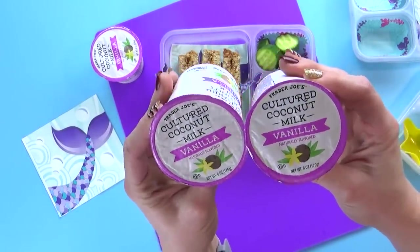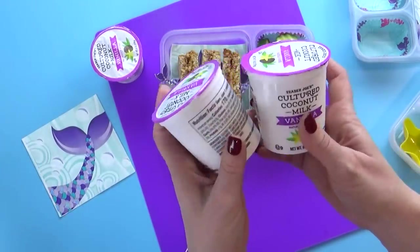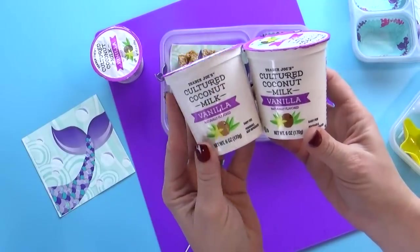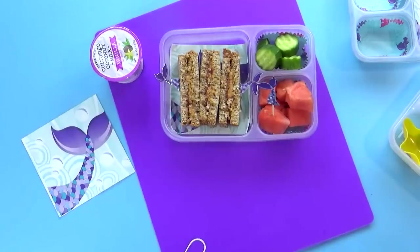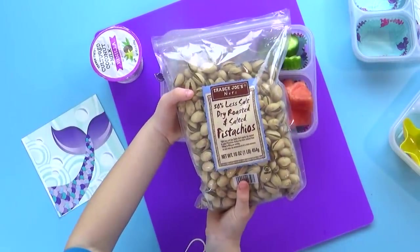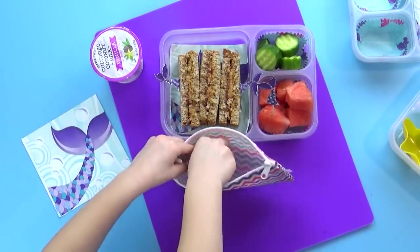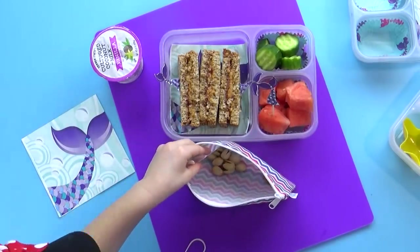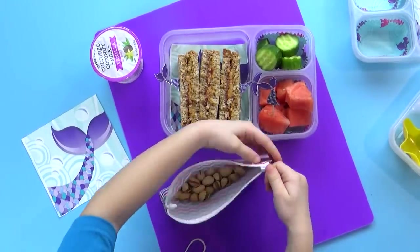To go along with this lunch, we're also gonna add in some yogurt, but this is actually dairy-free coconut milk yogurt in the vanilla flavor. I think this vegan yogurt tastes really good, but the texture is really different than traditional yogurt. Next, Lily's gonna help me add one of her favorite snacks — some lightly salted pistachios. She's gonna throw in about a handful in each of these reusable zipper bags.